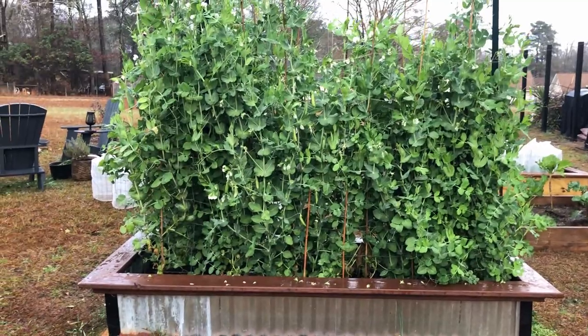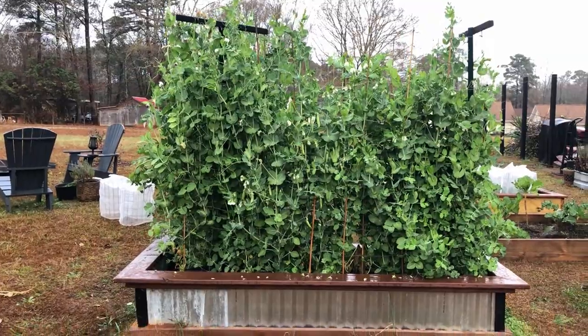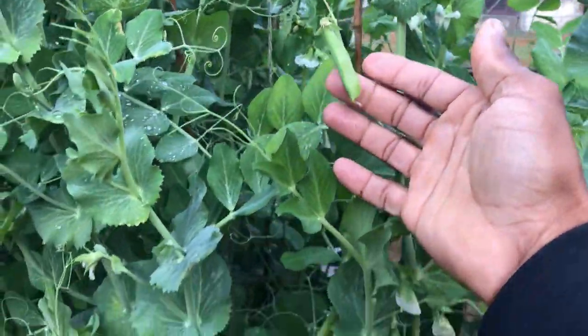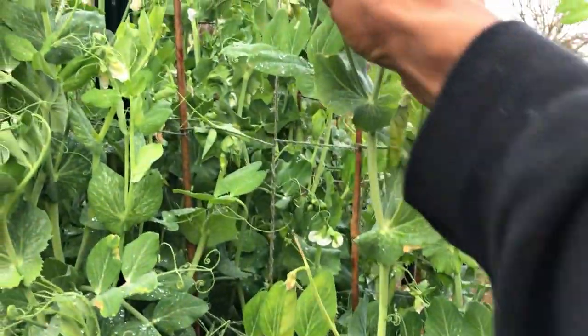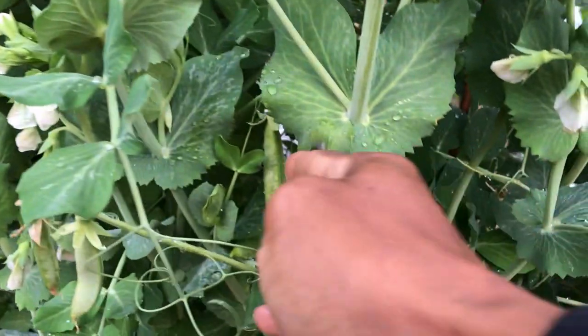I really love using this on my brassicas — it really brings out the green in the leaves and helps with the overall growth of the plant as well. These are my sugar snap peas, and outside of my soil prep where I use an organic all-purpose fertilizer as well as bone meal and blood meal, fish fertilizer is almost exclusively used after that point.